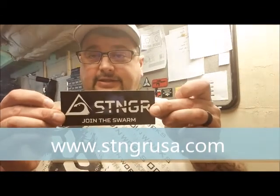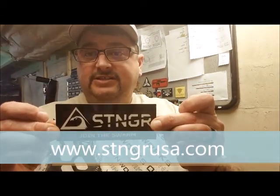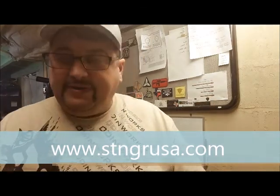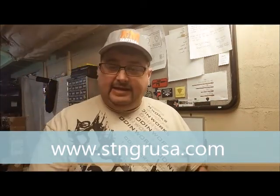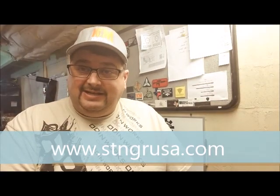Hi guys and welcome to another edition of Poor Man's Black Rifle Review. We're going to be reviewing a Stinger today. 'Join the Swarm' is their motto at Stinger. You can find them at stngrusa.com.